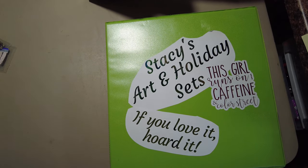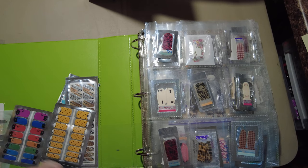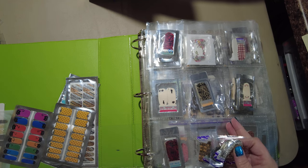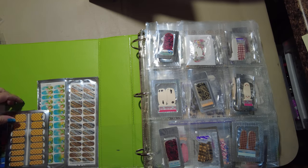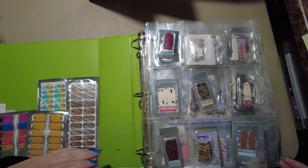Deck the Halls — we just used that. Art and holiday sets get their own partials, because otherwise when I want to use an art set I'll come to the art set partials and then go through the rest of them. Over here are just cute off-brand ones I want to use but they don't really fit any of the other sections.